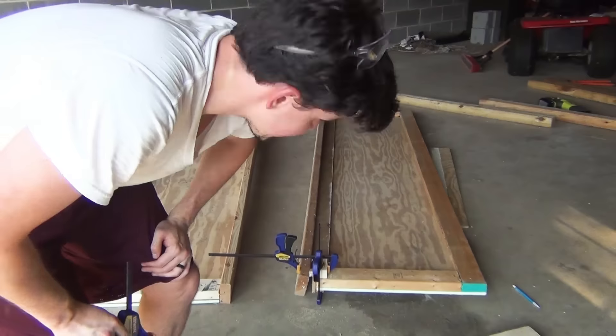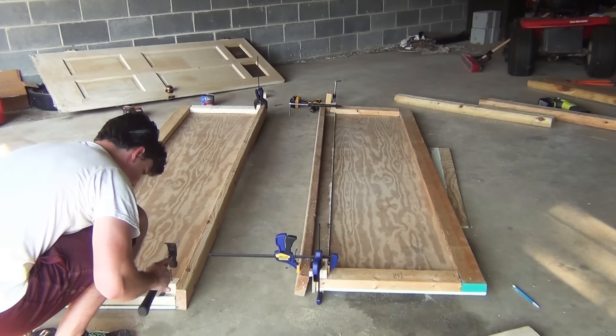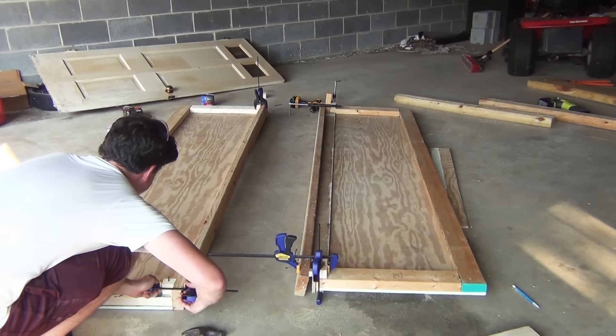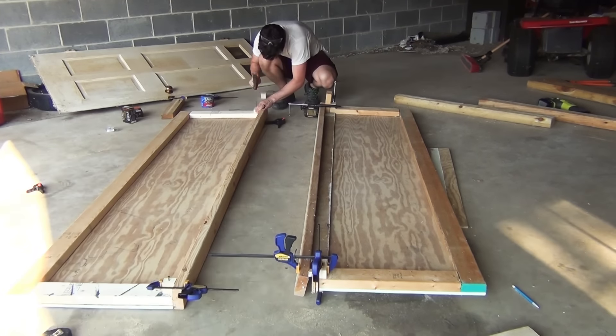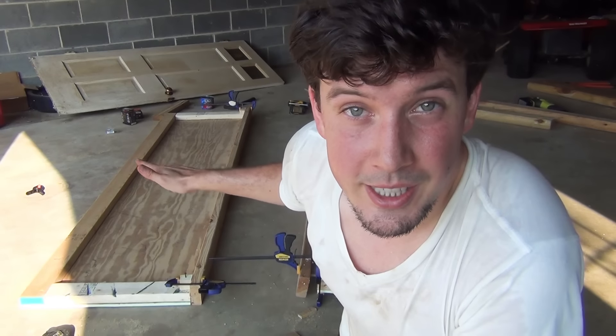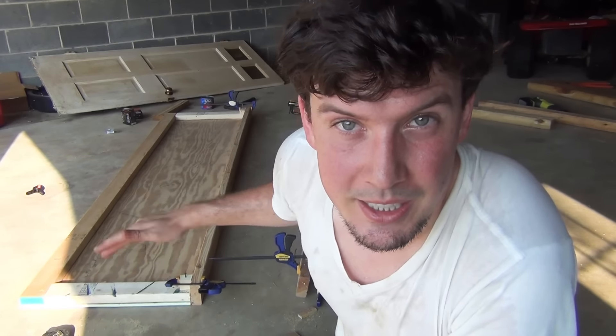I only have seven clamps — I need eight. Pressing that nice and tight. I had to rework and jiggle them a little bit, but now I think they're good to go. I am still sweating so much, but we're almost there. We just have to fill these things up with some dirt and then lay some seed. Let's do this.